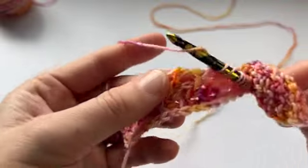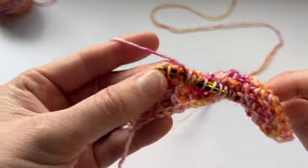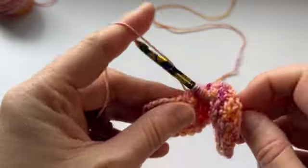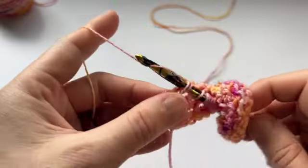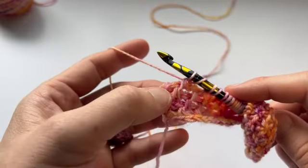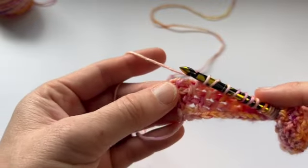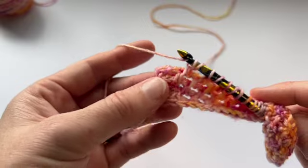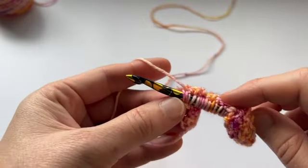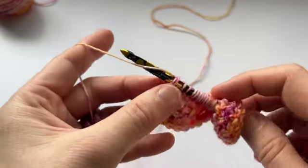So in my patterns for this stitch, I will always chart it, which gives you yet another visual representation of the stitch pattern. Now I did that TSS 2 together and here's my yarn over, but I don't have another two stitches to go through — so that's how I know I'm at the end of my row. I have a yarn over and an edge stitch, so I TSS in the yarn over and then pick up my edge stitch.